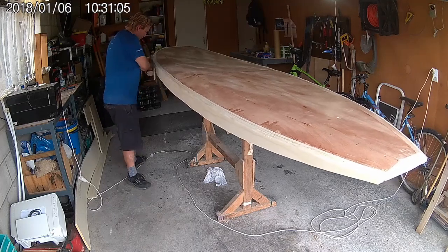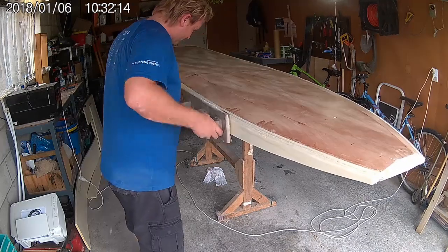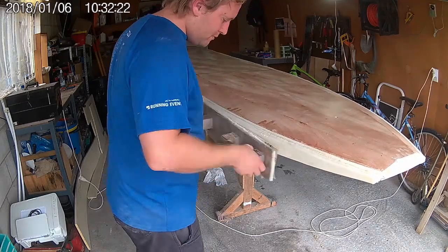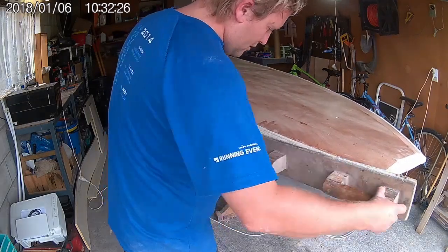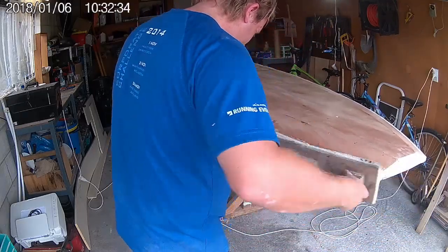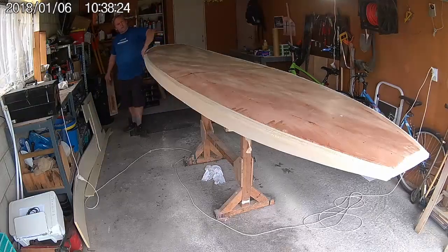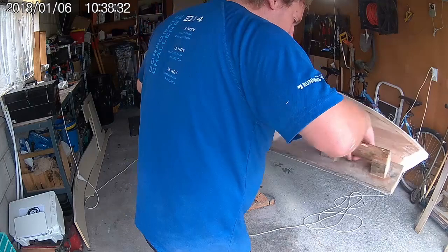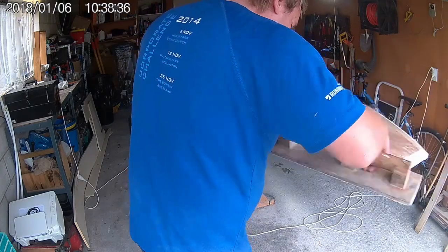You can buy these longboard sanders, however it's just as easy to make your own in a lot of cases. This one here is just made from a scrap of plywood and a piece of wood from an old broken oar. Failing that you can use either a Surform tool or a regular hand sander. Avoid using power sanders for this job as they can make any lumps or hollows in the foam even worse.